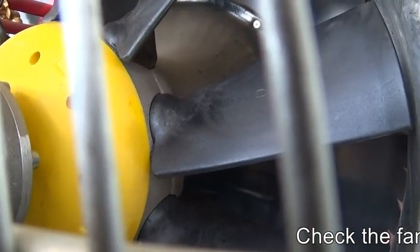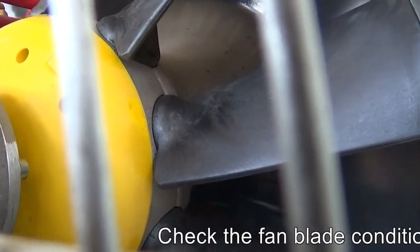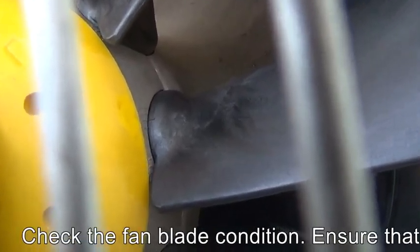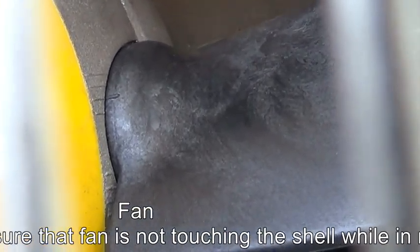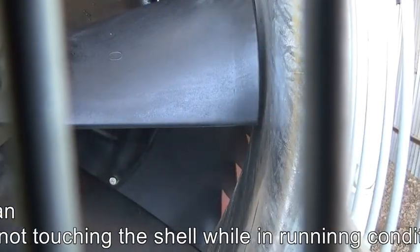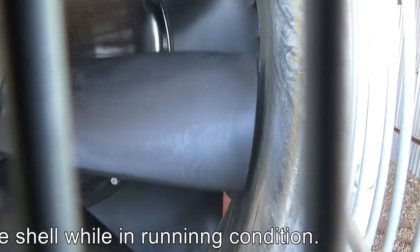Check the fan blade condition and its wear and tear. Also we observe that the fan is not touching the shell. There should be a gap between the fan and the shell.